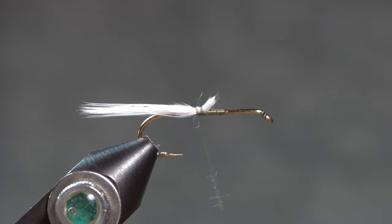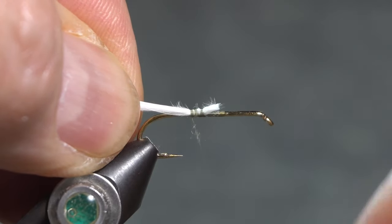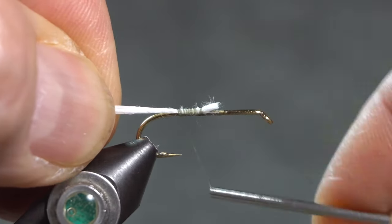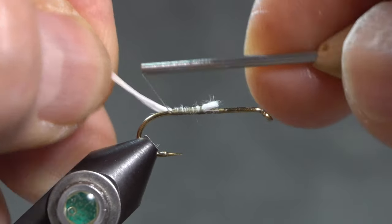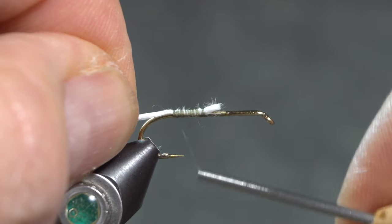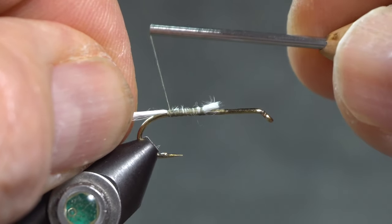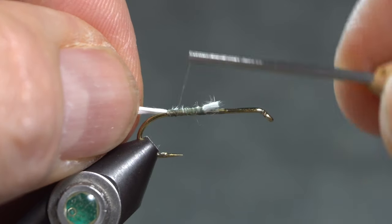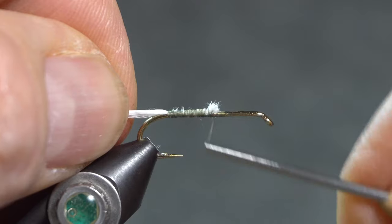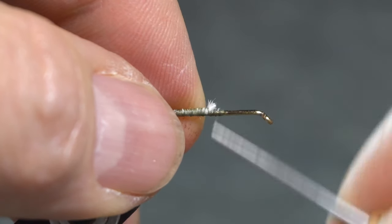I want that tail material to come all the way up to where the thorax and the abdomen are going to be divided, because I want the body on this fly to be very smooth. I'll bring my tail tie-in back to above where the barb would have been, and then bring my thread back up to my tie-in point.